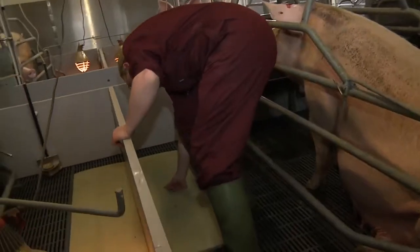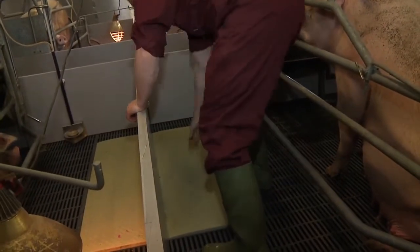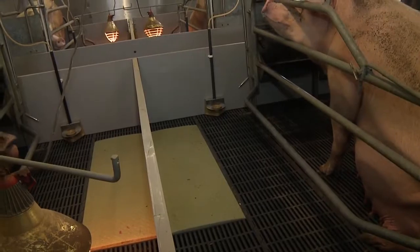Not forgetting to check that the heat pad is working and nice and warm. Temperature is also vital during farrowing. A setting of around 23 degrees is ideal, though this may fluctuate during the heights of summer and the depths of winter.